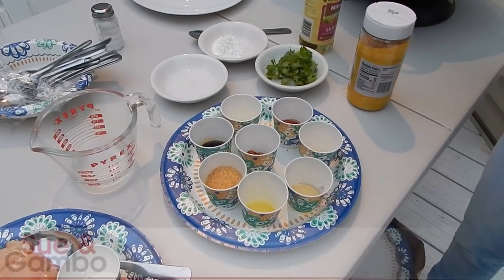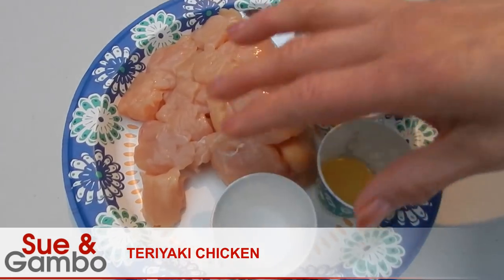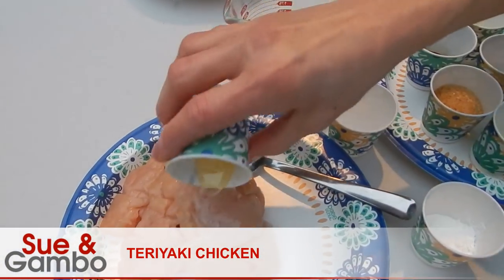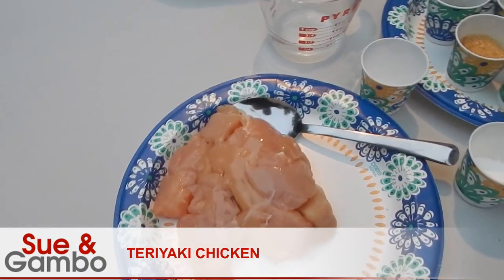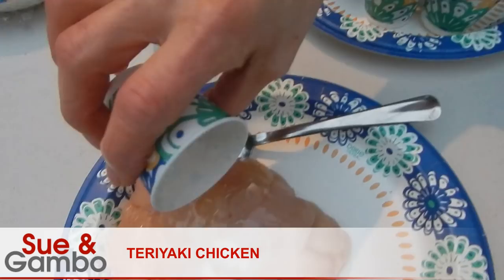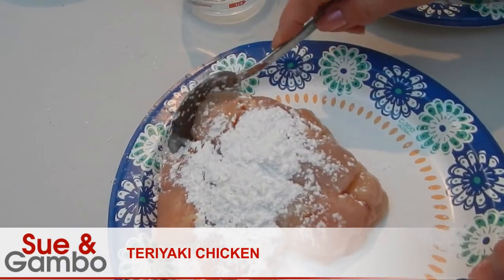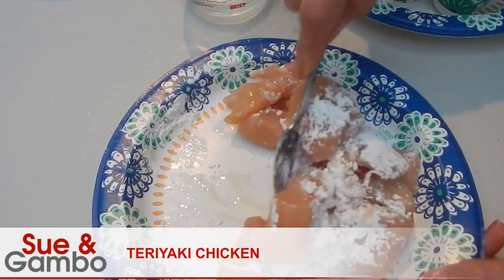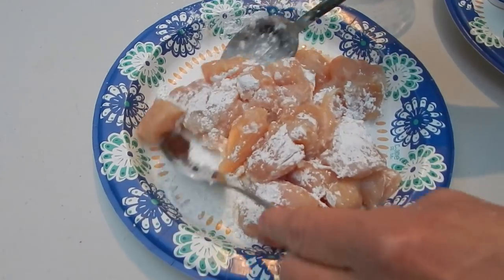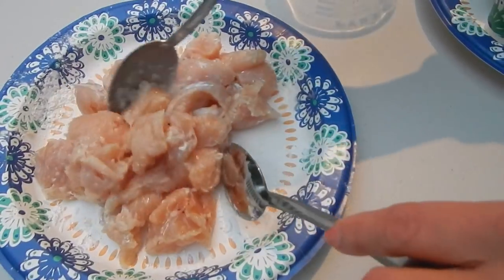I'm going to show you how to make the teriyaki chicken. I got about one pound chicken. I put one tablespoon oil in it, one teaspoon salt, and two tablespoons cornstarch in it. Then I mix. It looks good.